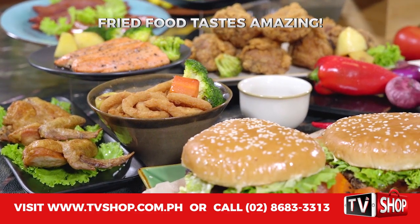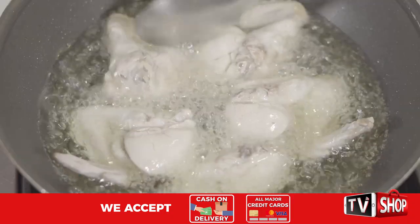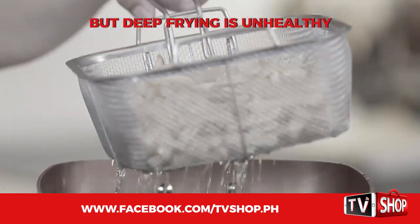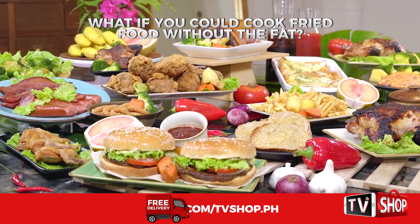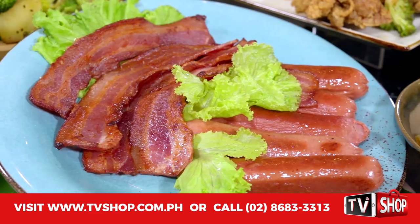Who doesn't love fried food? It tastes amazing. But none of us like the health problems that come with deep frying. Simply put, cooking in fat makes you fat and unhealthy. But what if you could cook all your favorite fried food without all the unhealthy calories and all that unwanted fat?